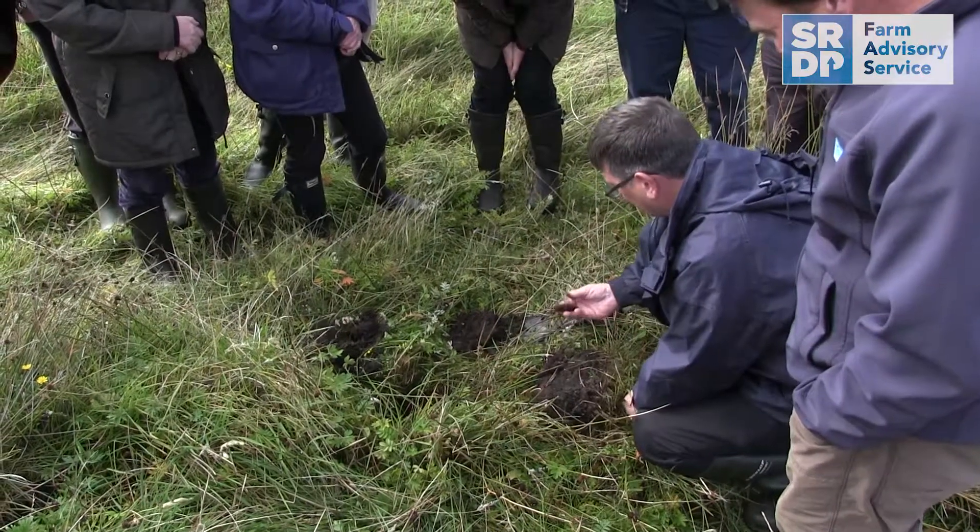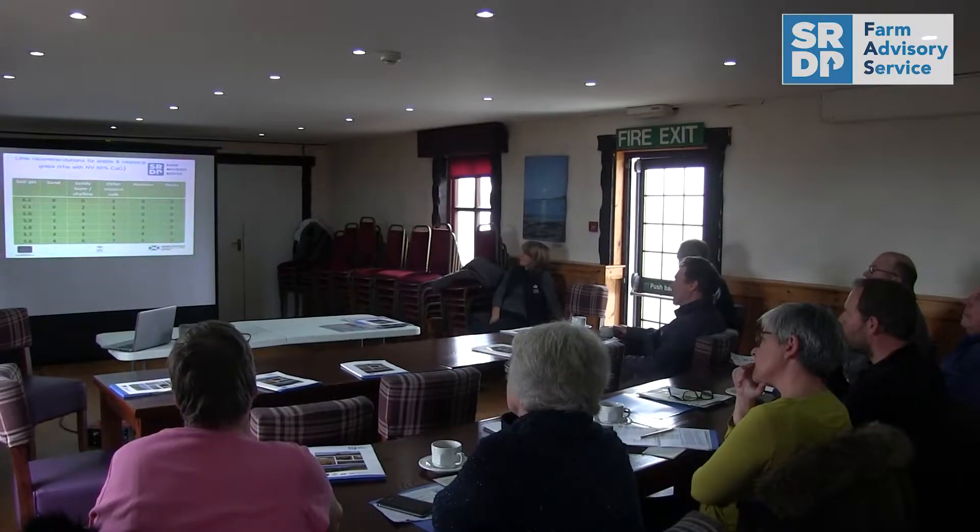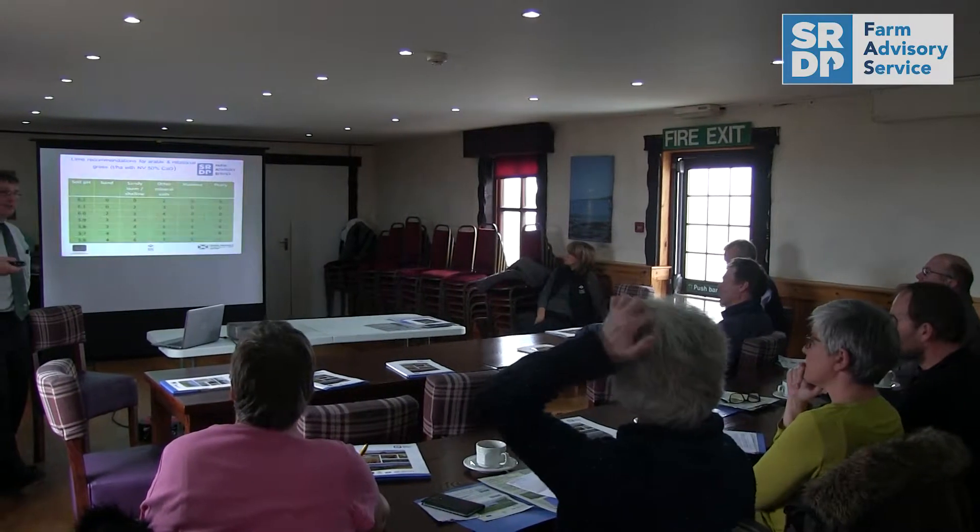We aim to improve these soils and improve the grassland yield, in which case the best method is to get the pH up and improve the drainage.